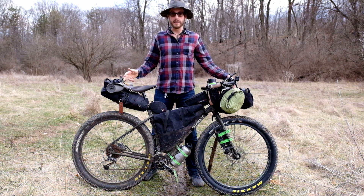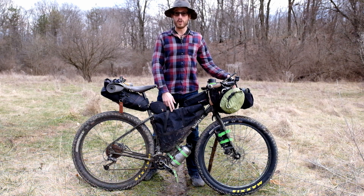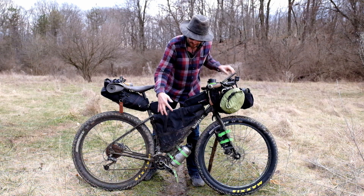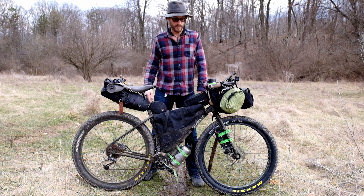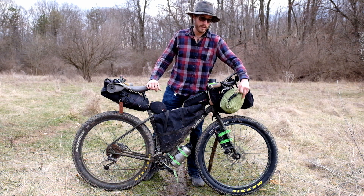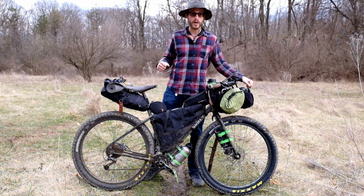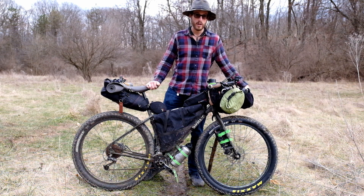Everything here is made by Revelate Designs except for the frame bag, which was sewn by a friend. It works well but it's not ideal — it would really be better if it had a V-strap to compress the bag. On the handlebars is the harness, a Big River dry bag by Sea to Summit, and the large pocket. Revelate Designs has since changed this; I now use a roll-top bag which is a little bit better.